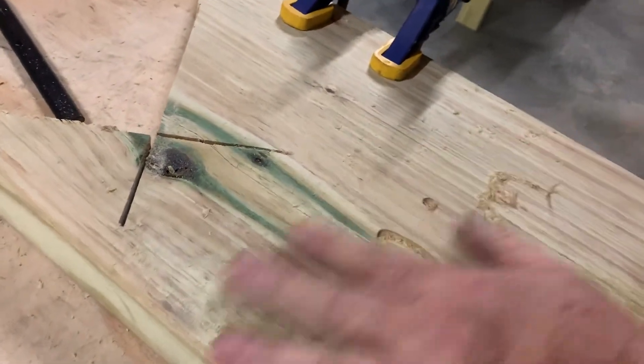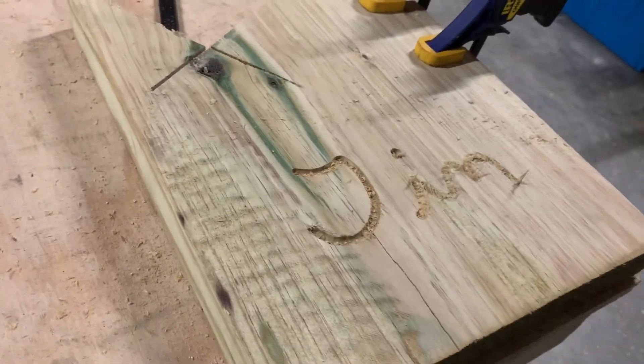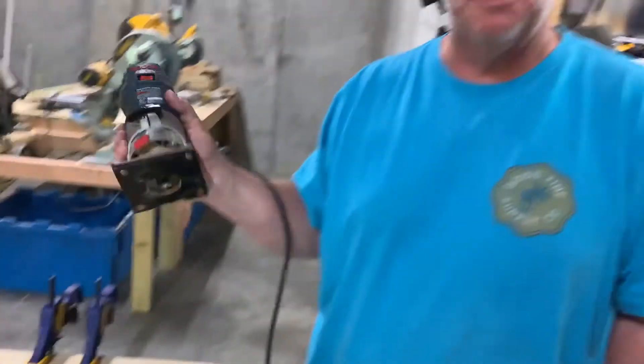And there you go. If I were to clean all that out, there's Tim — for TimsClass.com. Hope you got something out of the lesson today. These routers are a great woodworking tool. Hope you get one and try one. Thank you.